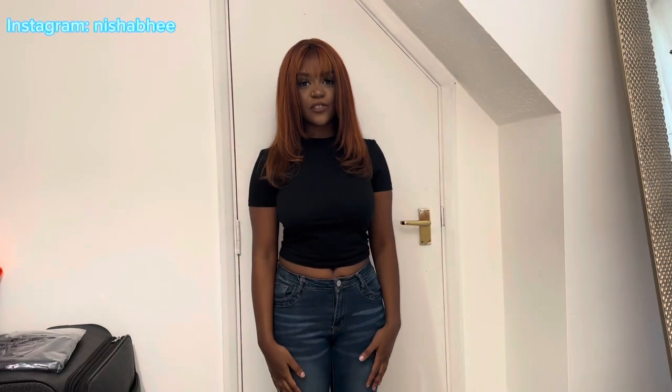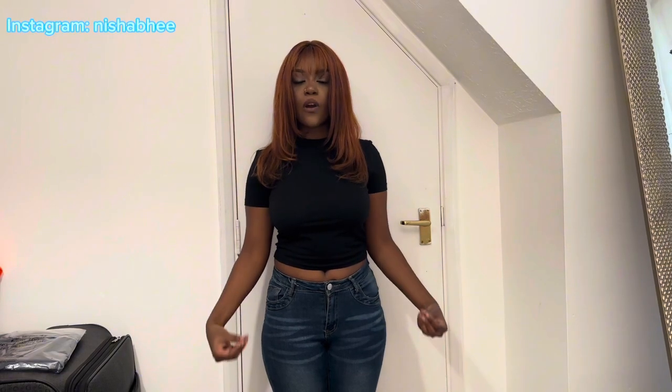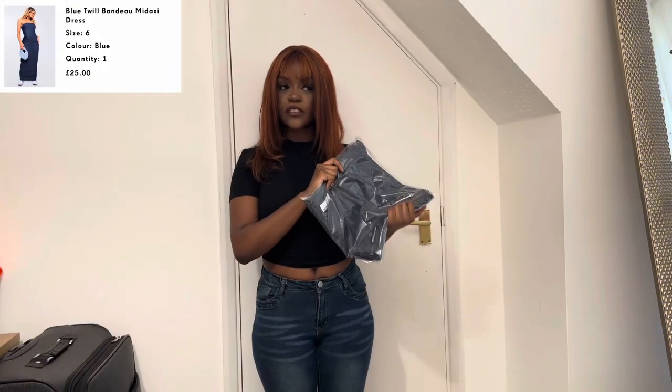Hey guys, welcome back — it's Nisha Rogers here. As you can tell by today's title, we're going to be reviewing the Pretty Little Thing dupe for the Zara denim dress. I'm pretty sure you guys have seen it all over TikTok. It's been on my AliExpress and all those places, so it's quite a popular dress. If you're interested in seeing how the dress looks, the fit, the quality, and what sizing to get, make sure you like, comment, subscribe and share. Let's not waste any more time and let's get into the video — it's arrived today and I haven't opened it yet because I was waiting to try it on with you guys.